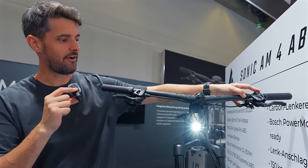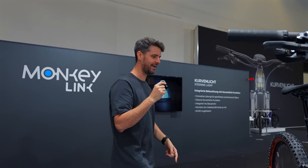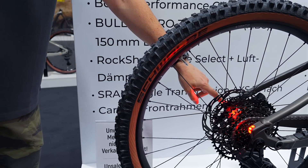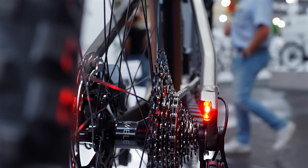You can actually turn it off and on with the Bosch wireless remote. If I just bring you around to the other side of the bike, you can see it's got integrated tail lights just on the rear there - one super bright LED on each side. I think that is really cool, really neat actually.